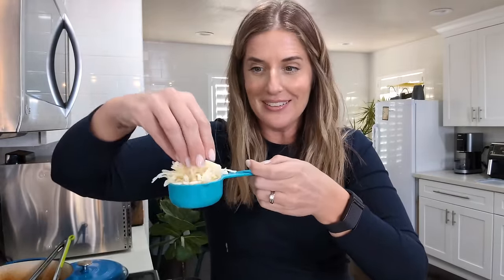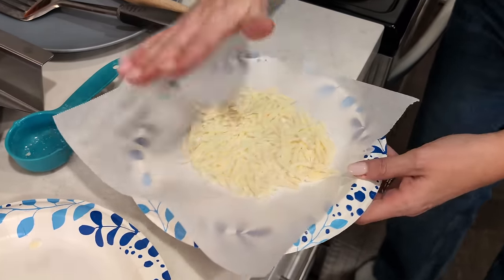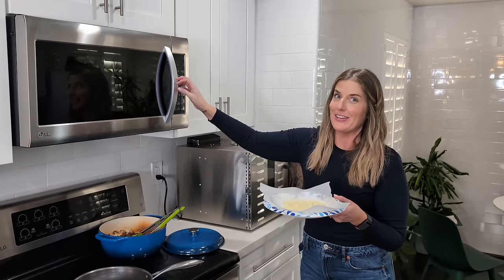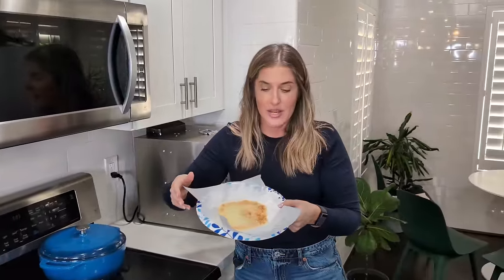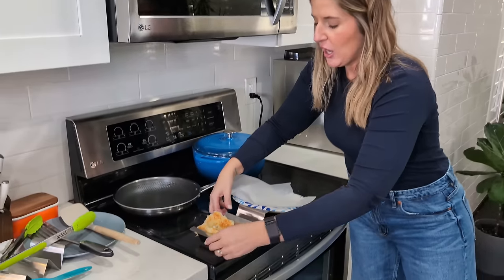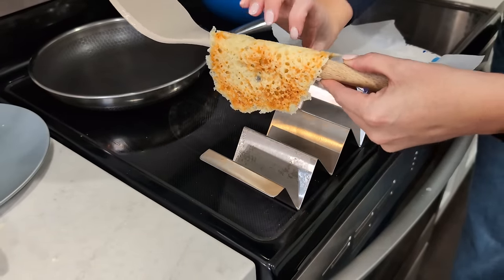For the crunchy shells we're going to use a paper plate, some parchment paper, and the microwave. For each taco shell I'm going to use a heaping quarter cup of mozzarella, pour it onto the parchment paper, and spread it out into a nice circle. This goes in the microwave for 1 minute and 20 seconds. Right when it comes out of the microwave we need to fold it up quickly — if it sits too long it starts hardening and you won't be able to bend it. Then throw it in a taco shell mold, or just drape it over a spoon or spatula.